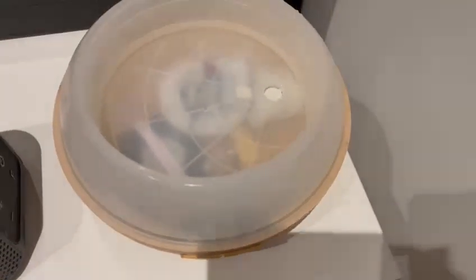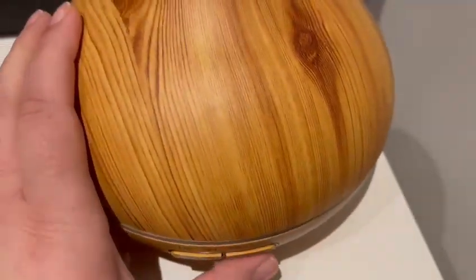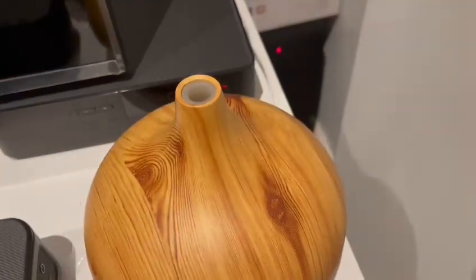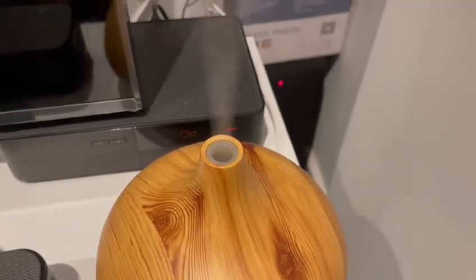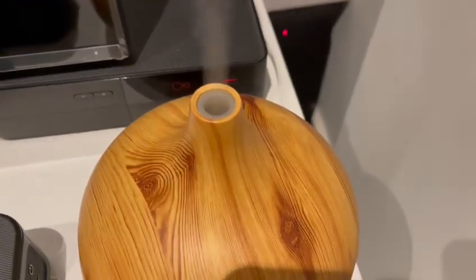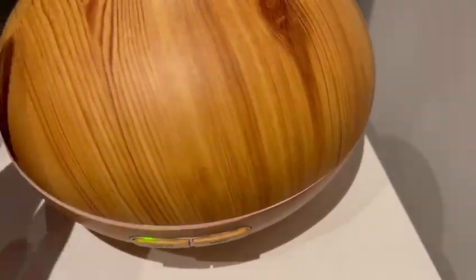Then you just switch it on. Normally when I'm doing some cooking or something I just switch it on — it creates a really nice smell and it looks really nice. Let's turn it on now. There we go, it's switched on — the smell is beautiful.